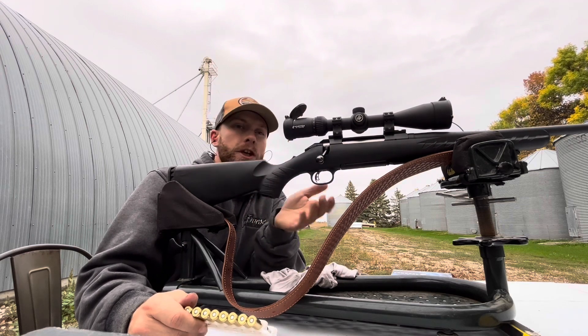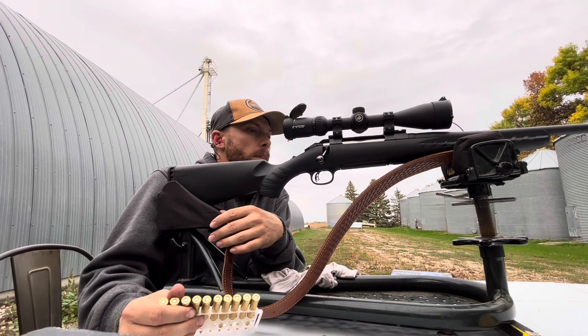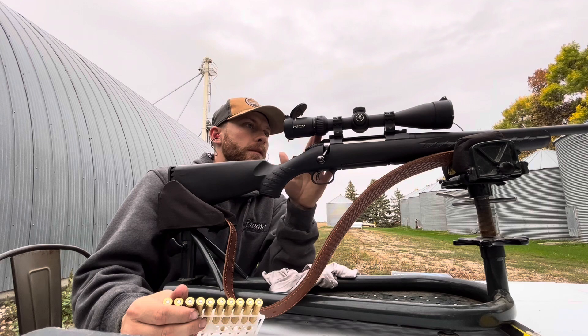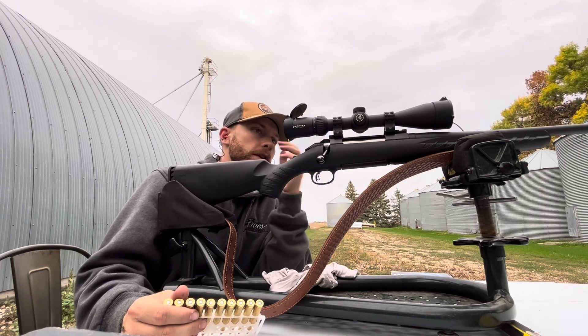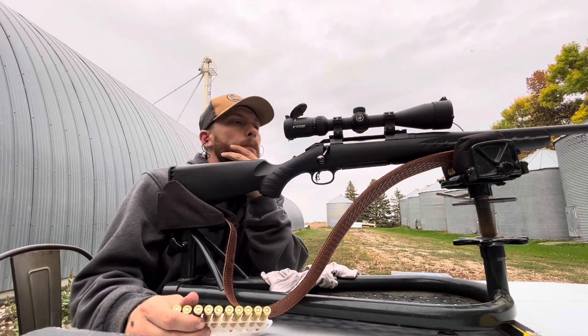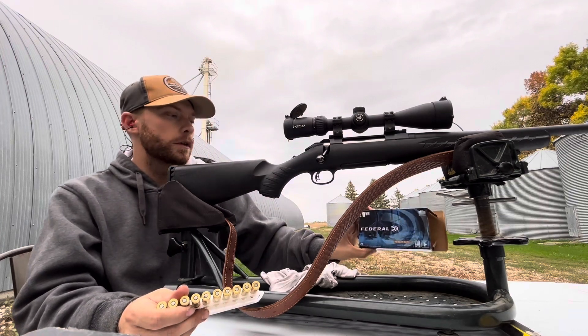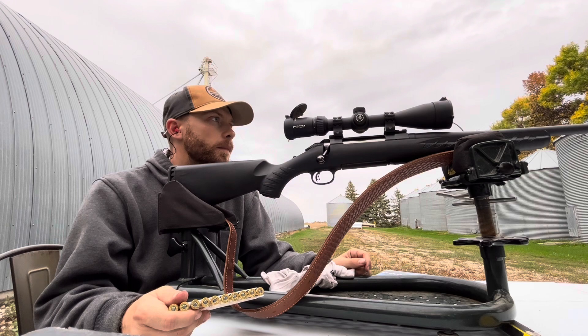I'm shooting a 270 Winchester with a Vortex Diamondback scope — it's a 4x16 by 42 — shooting 130 grain Federal. Seems I've had pretty good luck with those.